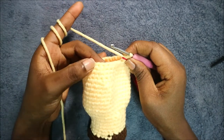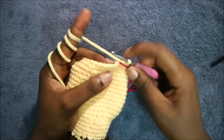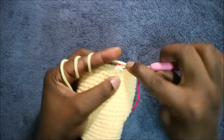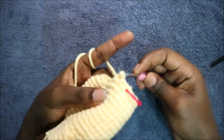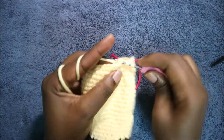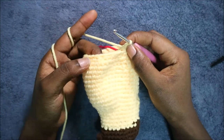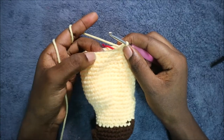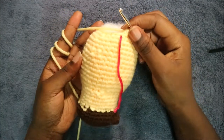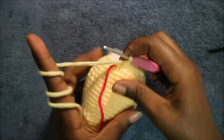In our 29th row we're going to do three single crochet then decrease, and repeat all the way around for a total of 24 stitches. So do single crochet one, two, three, and then decrease. Keep repeating that — three single crochet, decrease — all the way round. After you're done, start stuffing firmly because we're almost finished with the head.